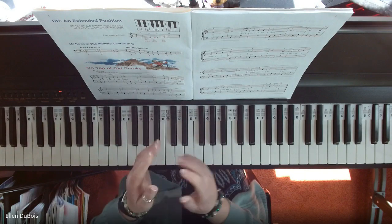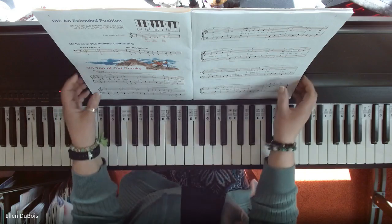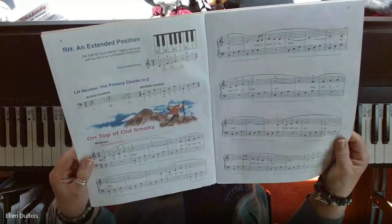Hi, everyone. It's Ellen from Rhapsody Music Lessons, and this song is On Top of Old Smokey.